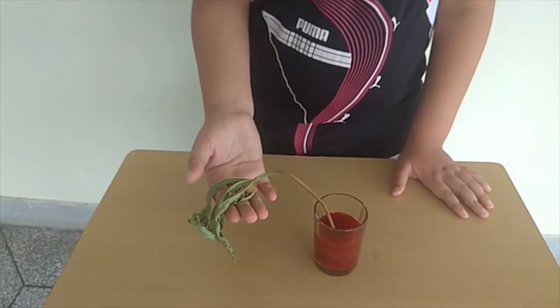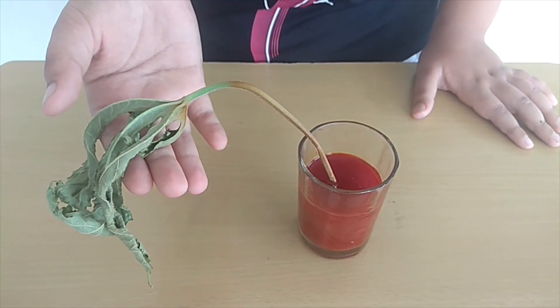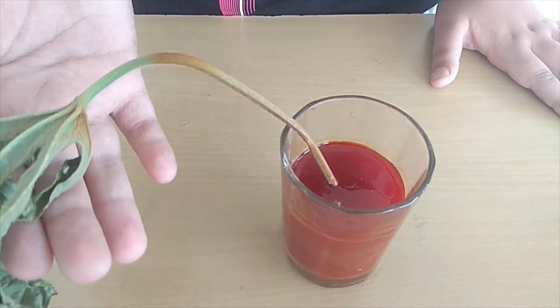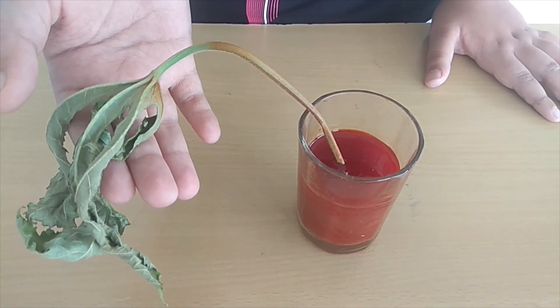After one day it will look like this. As you can see, the colour rises up to the leaves. This proves that the stem helps in upward movement of water.